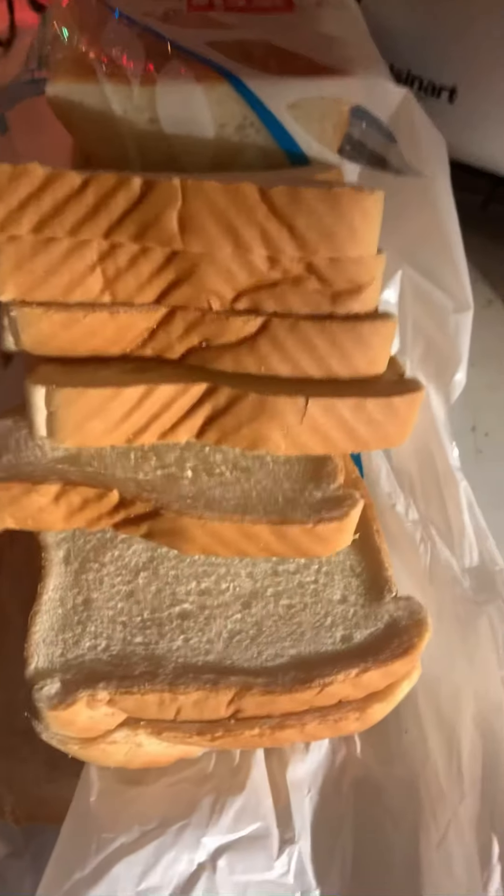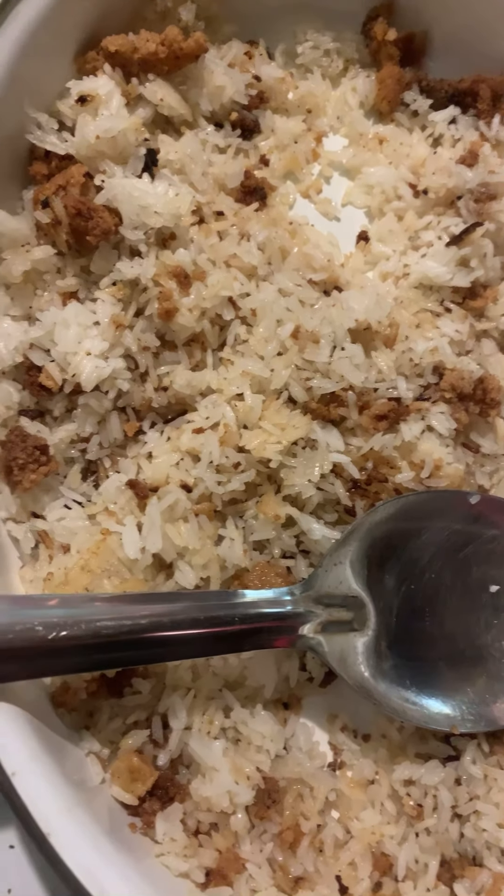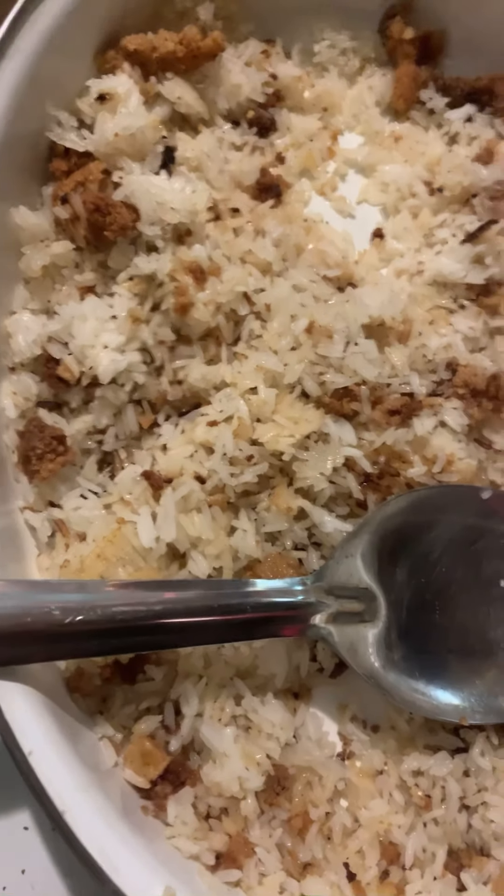I'm gonna let that sit in the oven for another 15 minutes or so, and then I'm gonna start toasting this bread and we're gonna get going — it's gonna be so good. Cannot wait to share. Hope everybody's enjoying their holidays! Okay, so all you do when you have arroz pegado is freeze it so it can keep well until you're ready to use it.